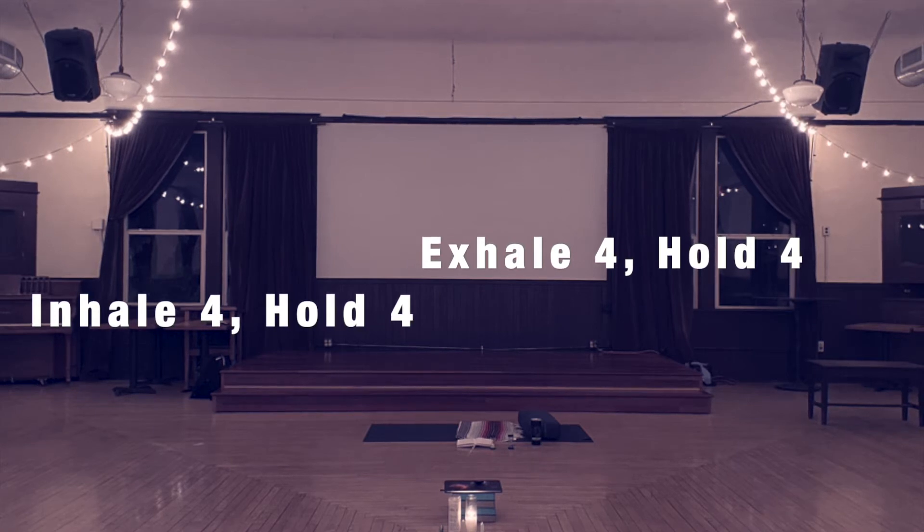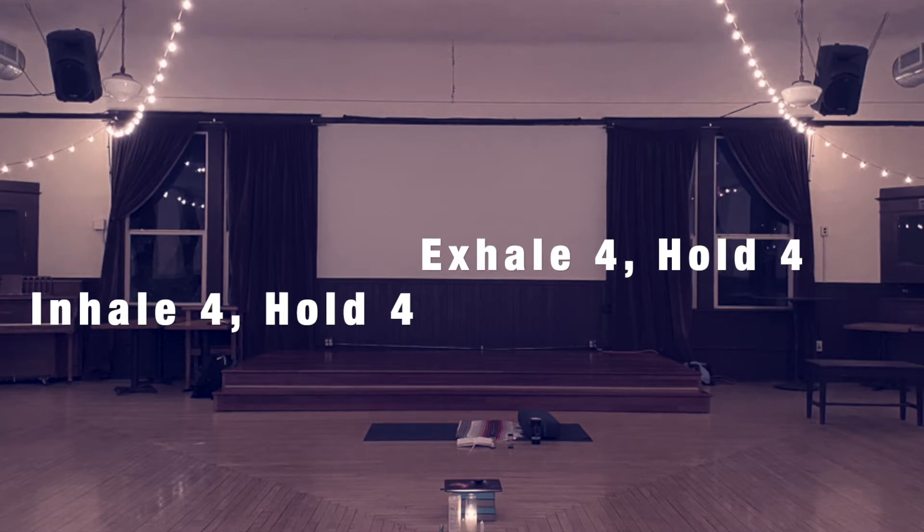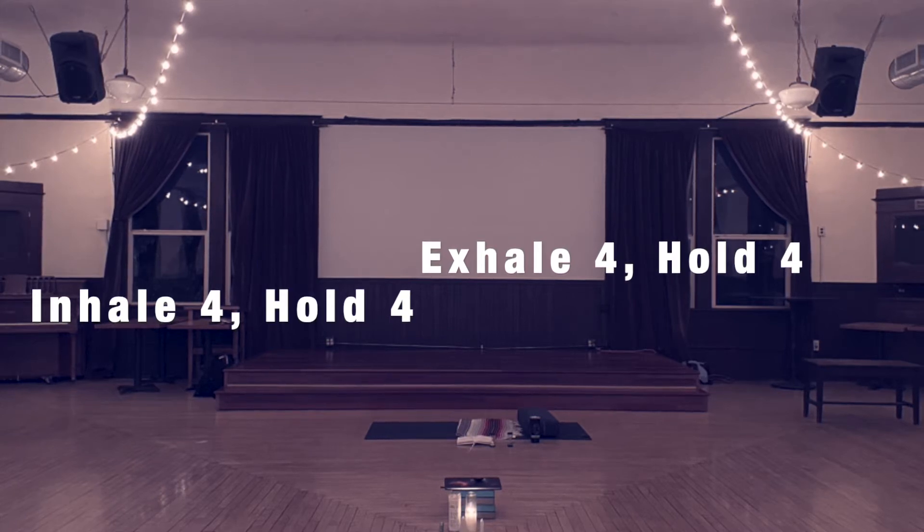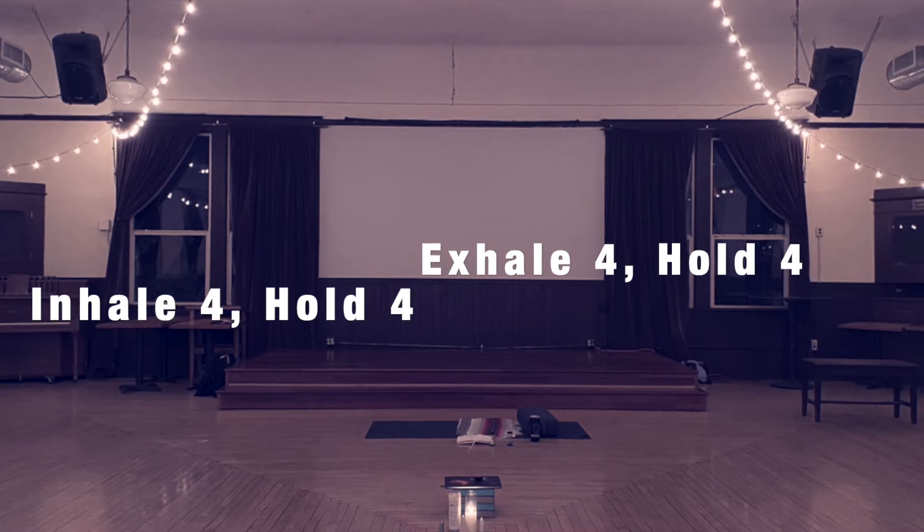Box breathing is a technique that's often also called four-part breath. It's a way of just coming into the moment, coming into the present, and being mindful of something other than what maybe our mind has been focusing on or finds itself often getting fixated on.